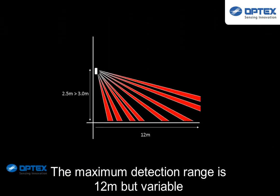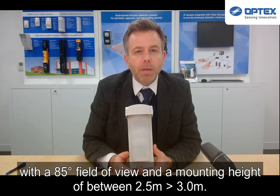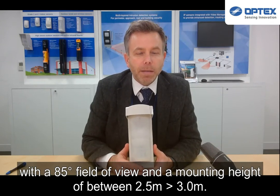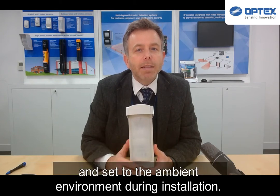The maximum detection range is 12 metres, variable, with an 85 degree field of view and a mounting height of between 2.5 to 3 metres. Settings are adjustable by the onboard dip switches and set to the ambient environment at installation.